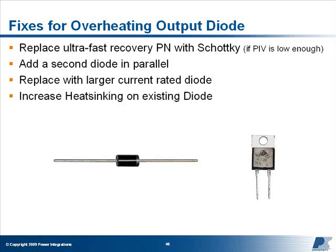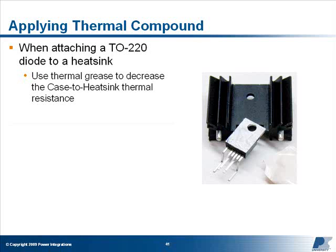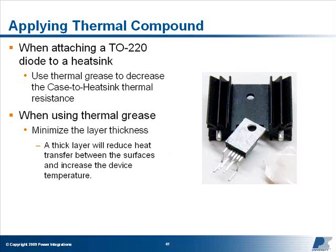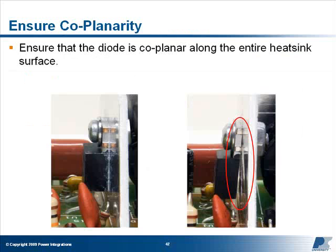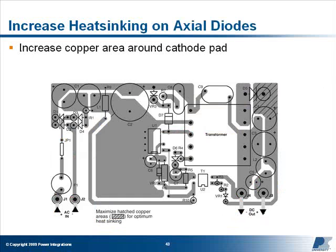If the diode is the correct size and type, then greater heat sinking must be used. For TO220 package diodes, using thermal compound or a thermal pad will decrease the thermal resistance between the case and the heat sink. When using thermal grease, be careful to minimize the thickness of the layer, as a thick layer will reduce heat transfer and increase the temperature of the device. Also ensure that the device is coplanar along the entire heat sink surface, and avoid over-torquing the mounting screw, as this may cause the package to separate from the heat sink. Alternatively, select a larger heat sink to reduce the temperature. For axial diodes, you'll need to increase the copper area on the PCB at the cathode pad. When using one-ounce copper clad boards, increasing the copper depth to two ounces will also reduce the temperatures of axial diodes that use PCB heat sinking.